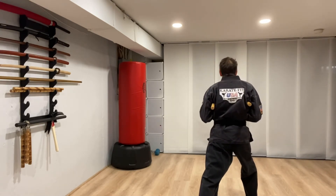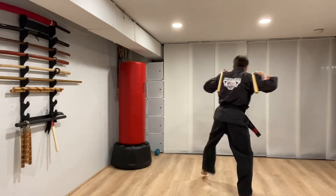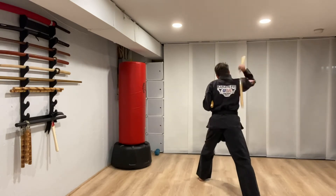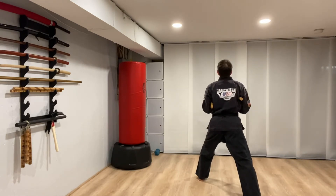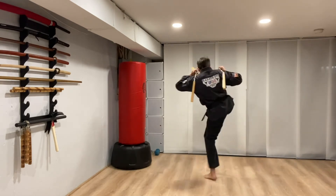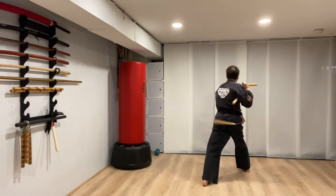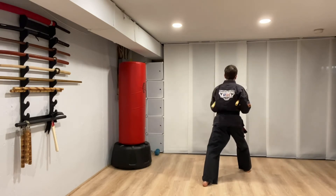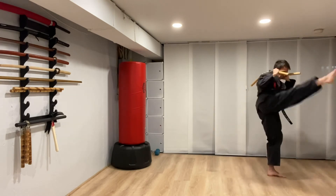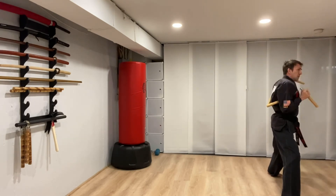Stay here. One, two, three, four. One, two, three, four. Spinning around — one, shoot them out, lift them up. Two, three — one, two, three. Front hand, back hand.